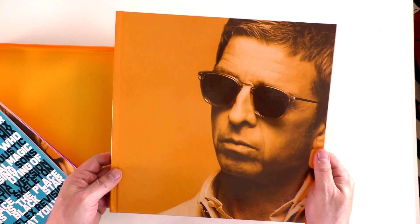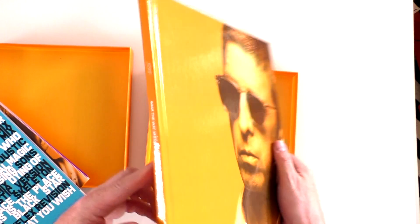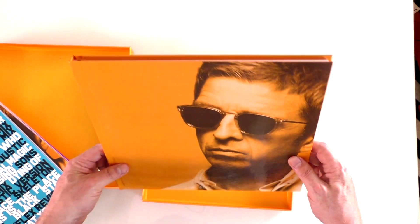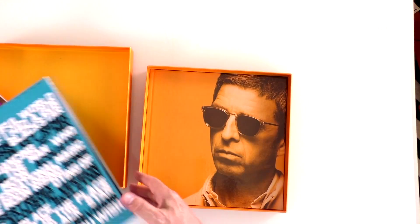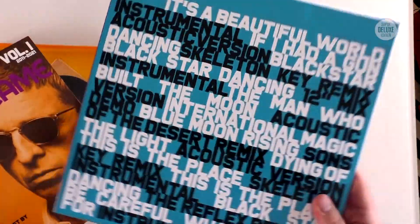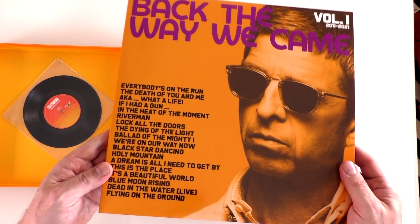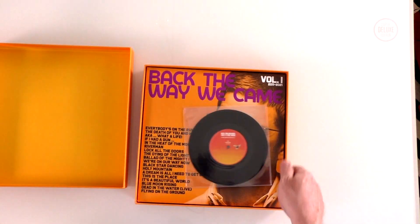This is one of those box sets where they've just bundled everything together. The book is, if I'm being totally honest, a little bit of a minimum effort job — just banging in some photos with CDs in the inside cover. Both vinyl sets are done really nicely though, and having the bonus material on double vinyl is nice, along with the original double album and the bonus seven-inch.